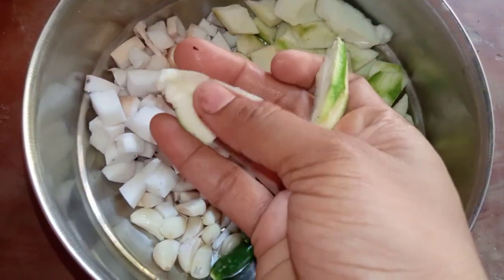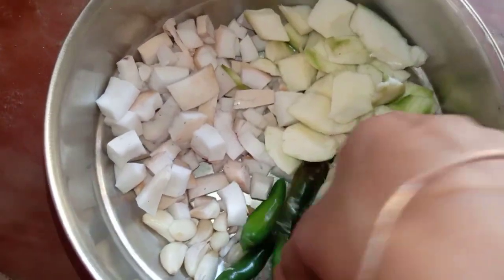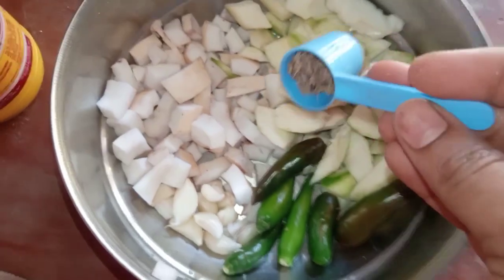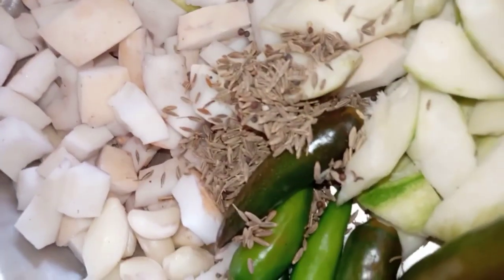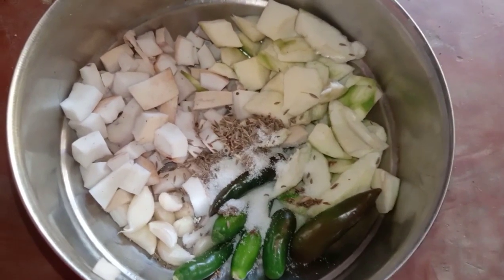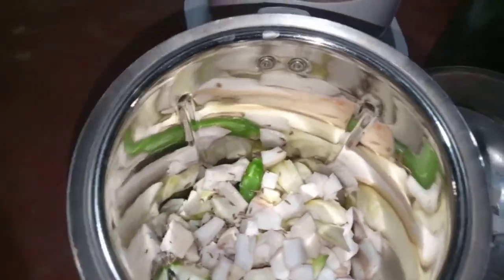So we have the mango, coconut, and 5 to 6 green chilies, and garlic. Now I added cumin — 1 to 1.5 spoons. Now I added salt to taste. Mix it in the grinder and add 2 cups of water.